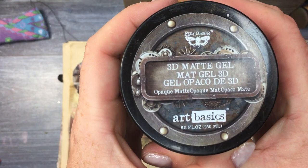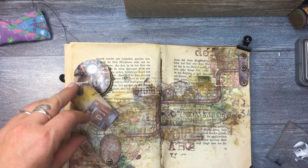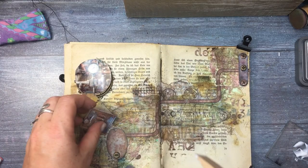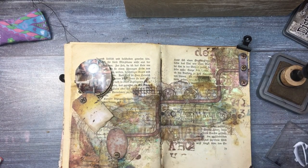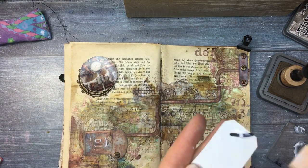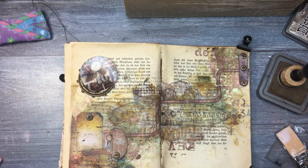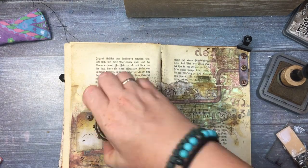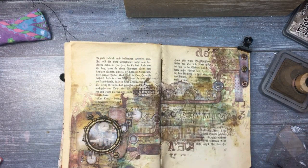For some of the elements I wanted to add more interest, so I made small holes through them and added brads. Because there are metal parts, I can't really use regular match gel — the advisable glue for that would be a 3D match gel, which is what I'm using, because metal parts simply won't stick into place with normal glue or even regular match gel.